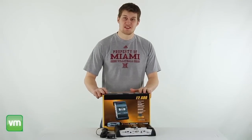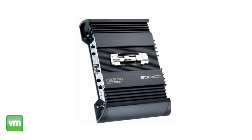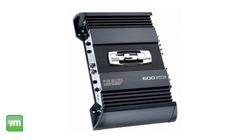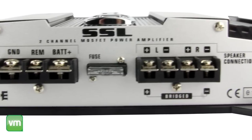Hey, what's up guys, today I'm here to show you the Soundstorm 600w 2-channel power amplifier. This 600w amplifier is great for any audio enthusiast. It features a really compact design that can fit in almost any space, and its 600w provides an immersive sound experience.